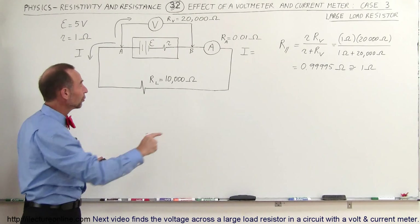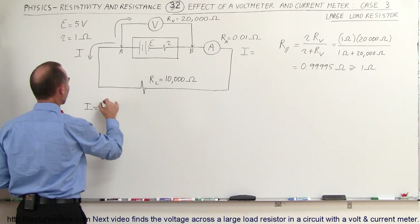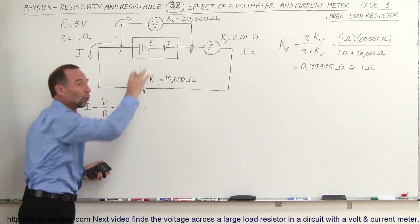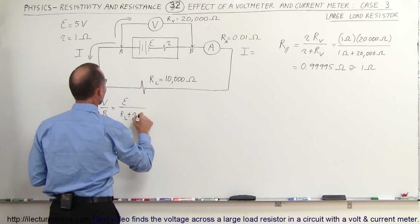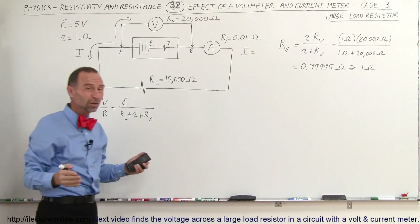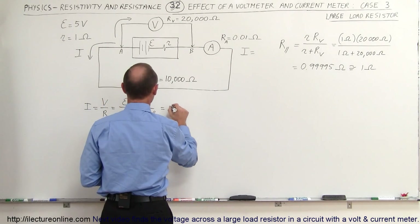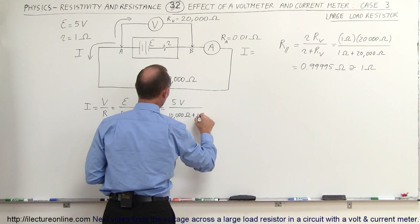What will then be the current in the circuit — the current that the current meter picks up? The current, by definition using Ohm's law, is equal to voltage divided by the total resistance. The voltage will be the EMF divided by the total resistance going around the circuit. We can ignore the resistance of the voltmeter. That leaves the resistance of the load resistor plus the internal resistance plus the resistance of the current meter. The current meter's internal resistance is really, really small, so we can ignore that one as well. So this equals 5 volts divided by 10,000 ohms for the load resistor plus 1 ohm for the internal resistance.